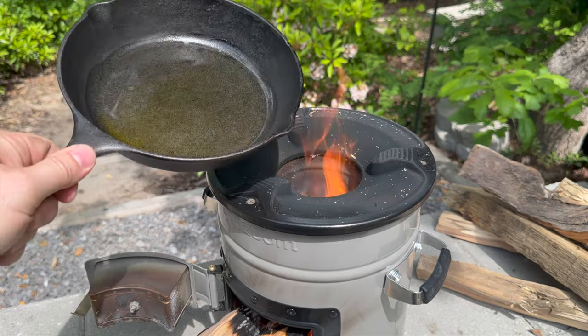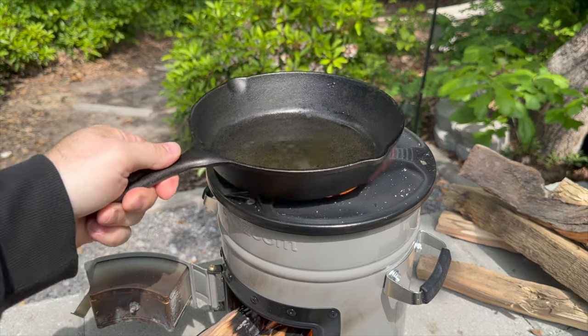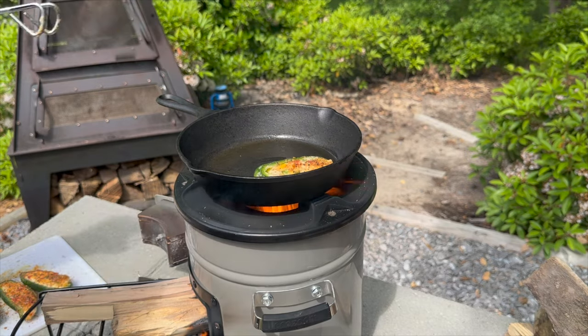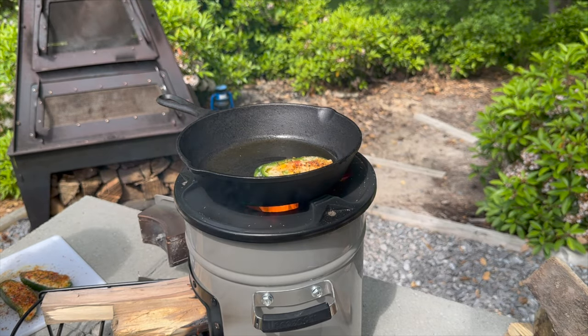Let's get to the grub. First I'm going to put some oil in my cast iron pan. Then I'm going to break out the jalapeños stuffed with four cheeses and fajita peppers.